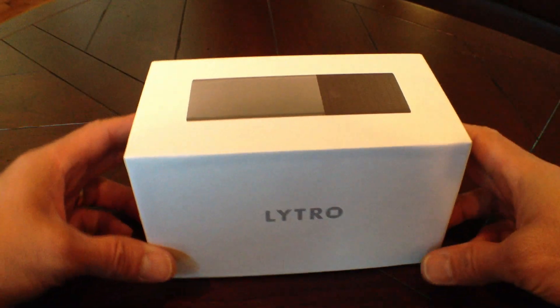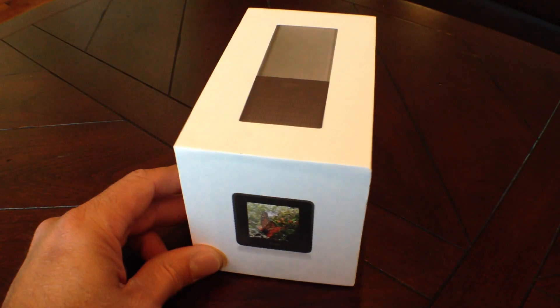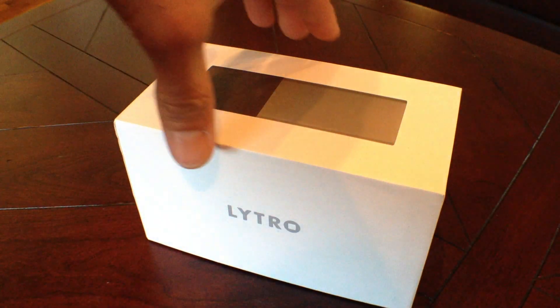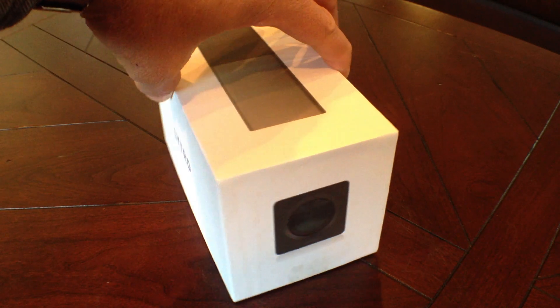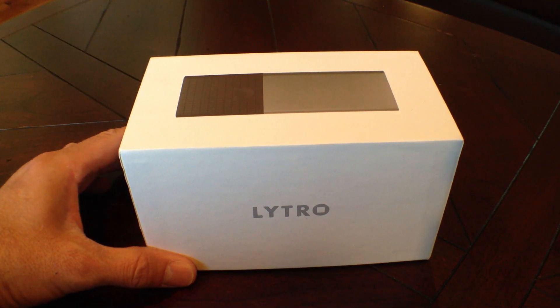It's kind of geeky of me, but doing an unboxing for the first time of something I've been very excited to get, which is the Lytro light field camera. Met with these guys as part of one of the businesses I'm working on — very interesting product. Basically, you don't have to focus the image until afterwards; you do that in software. It takes a whole capture of the light field.